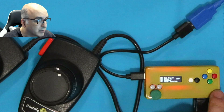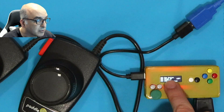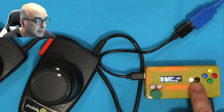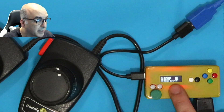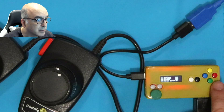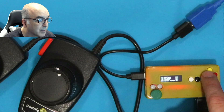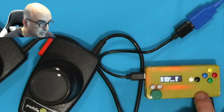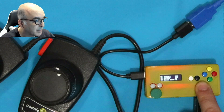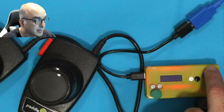Once you're in the menus, you can see several choices. Go to 'Other Settings.' Under other settings, you'll notice one option called 'Mouse,' and you toggle that with the blue button. I'll turn the mouse on by pushing the blue button. And that's really all there is to it — push yellow to go back a couple of times.